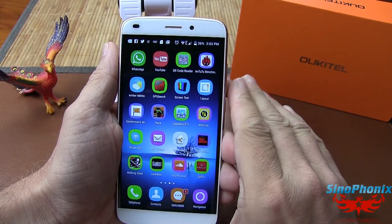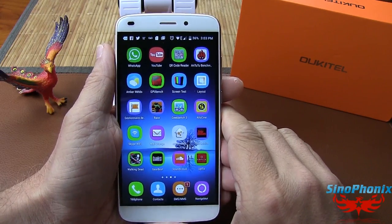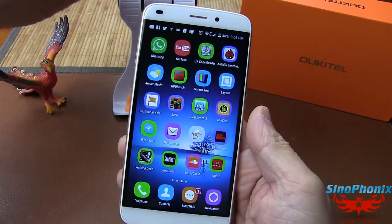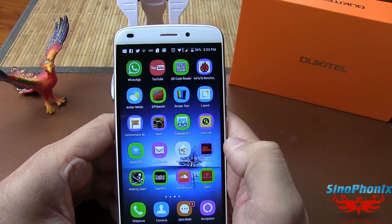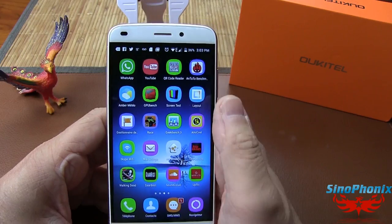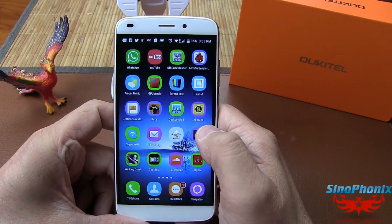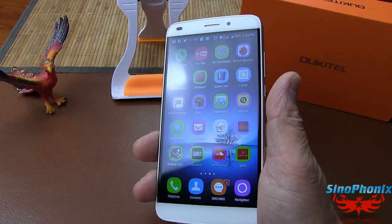C'est un smartphone complet. Les accès internet sont nickel, l'accélération dans les pages web aussi. Il n'y a vraiment pas grand chose à redire.